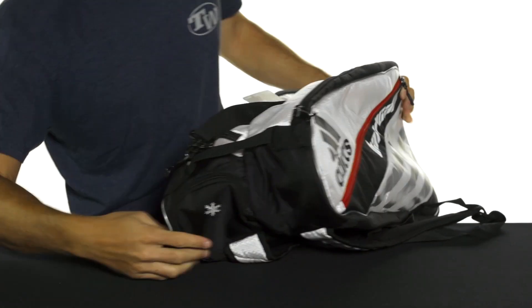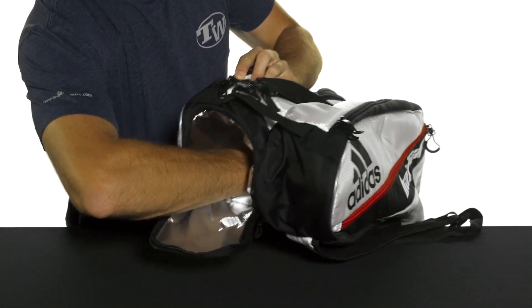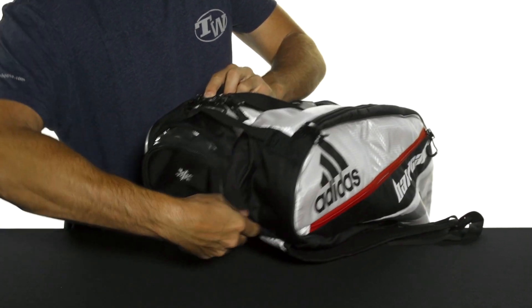Flip the bag around to the other side and you're going to get a small to medium-sized insulated pocket, so it's great for keeping your beverages cool during play. That's a really nice feature.